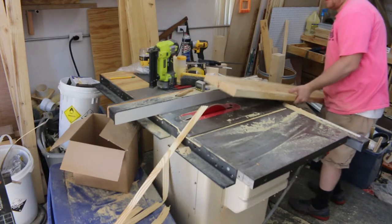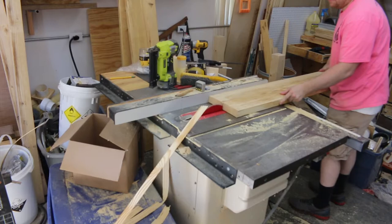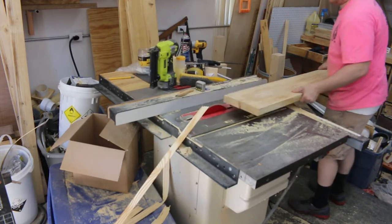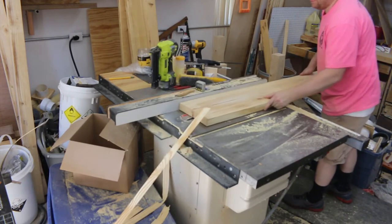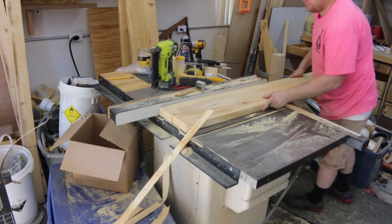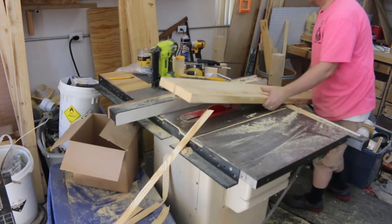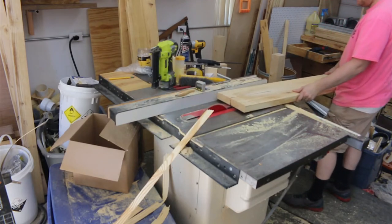So I keep trying, and this goes on for quite a while. Each pass I'm nibbling away about an eighth of an inch of the wood, trying to find a spot where it'll open up. I get to this point and I notice that it's still closing up on me, and I'm having a harder time getting it off the blade when it binds.